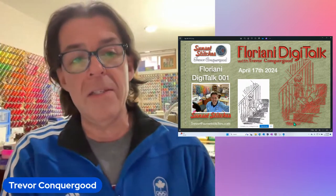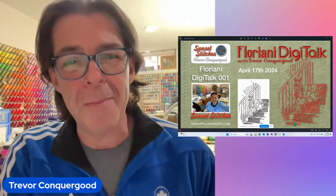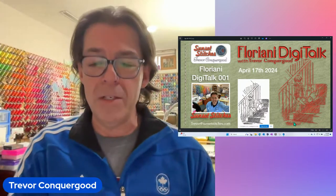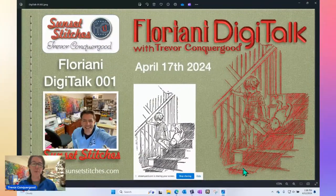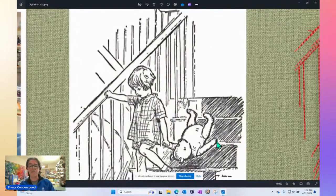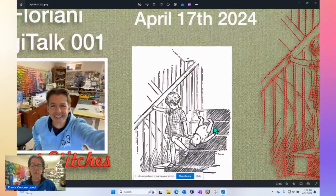It's not a class, it's not a lesson — I'm not teaching. I'll be chatting because I can digitize and talk at the same time. This week I'm going to be digitizing Winnie the Pooh. A lot of people will be interested in that — how do you take this picture, literally page 16 from the 100 Acre Woods, which is now copyright free, and create an embroidery from it?